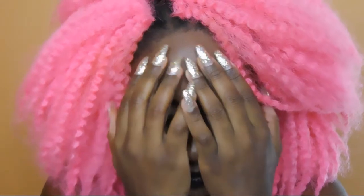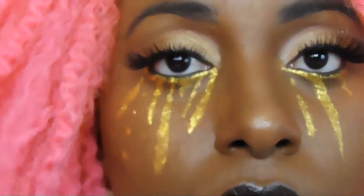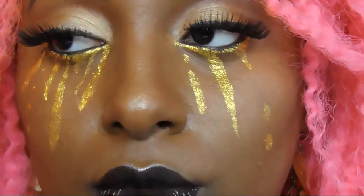This is the Last Days of Summer countdown, Day 3 — Golden Tears. Don't forget to subscribe to my channel, and when we're all done, this is the final look. Of course I had to bring the lashes — you know I had to bring the lashes.